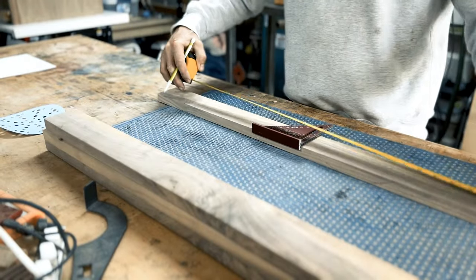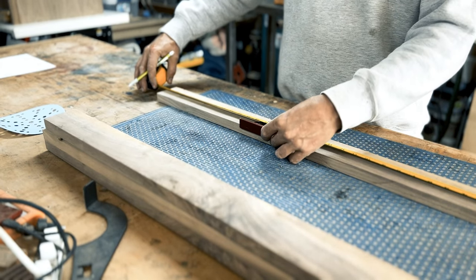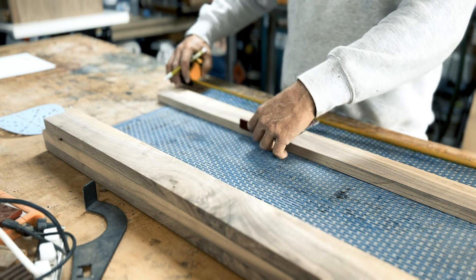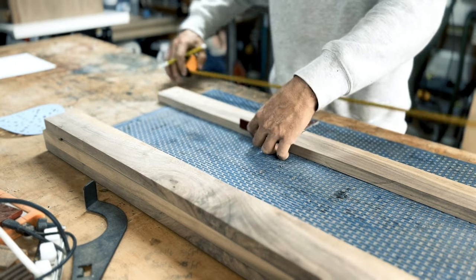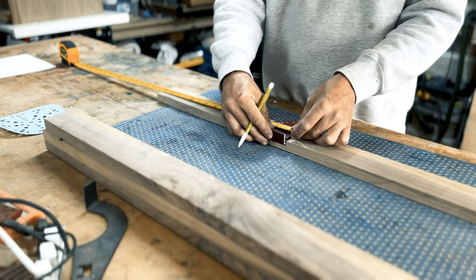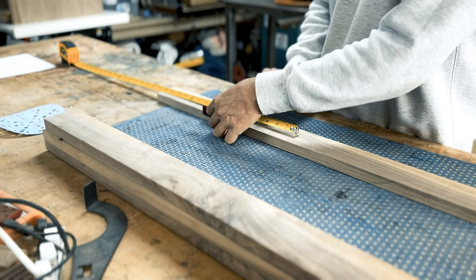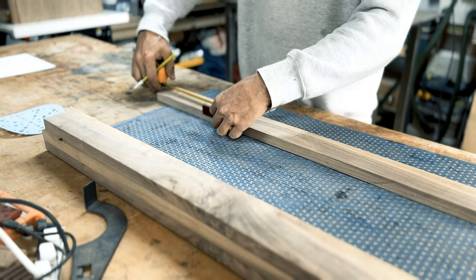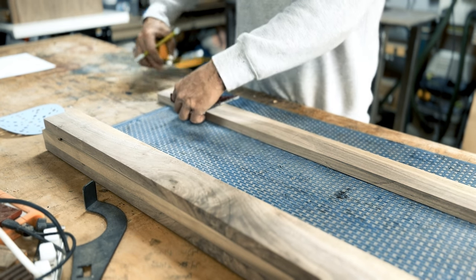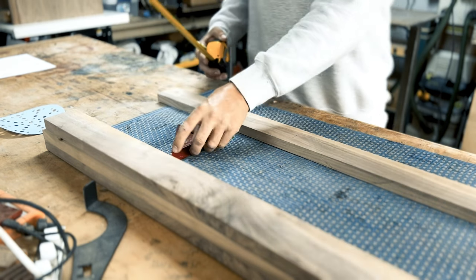Now it's time to measure out our holes. Grab a speed square and mark out the center. In this case our overall length is 32 inches, so center is going to be 16 inches. Mark a clear line and butt your tape up to your speed square. Don't move your tape, then slide the speed square four and a half inches away from center, mark a line. Butt your tape up to the speed square, slide it four and a half inches from that line and continue to do so until you have three lines on both sides of center.